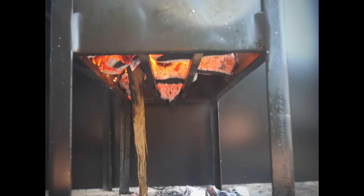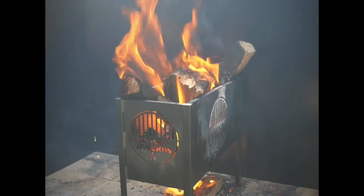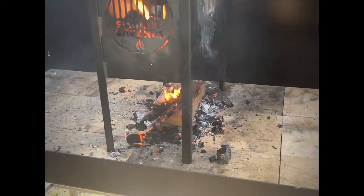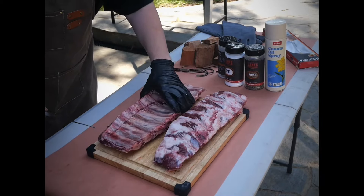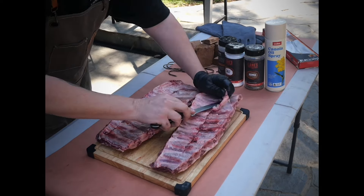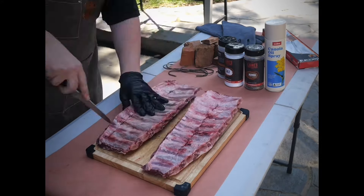It's probably going to take about 60 minutes to get a nice bed of coals, which gives me plenty of time to go and get the beef back ribs, let them come up to temperature a little bit, give them a good season, and then we're going to start hanging them.